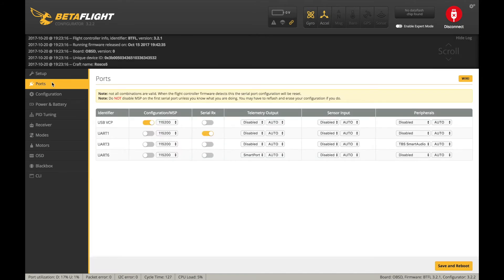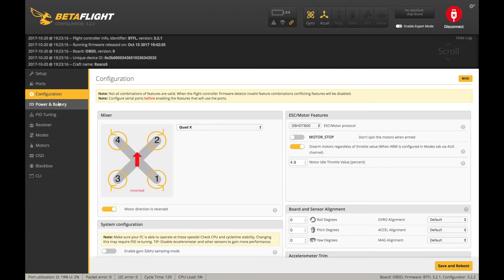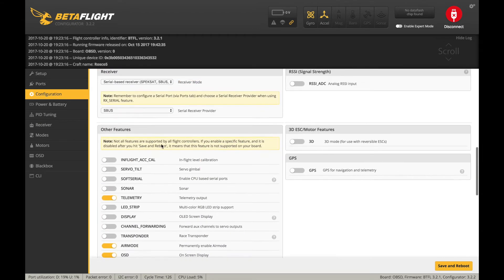You can see here I have SmartPort enabled on UART6. And then I have serial-based spectrum satellite and SBUS selected, and the feature telemetry turned on as well.